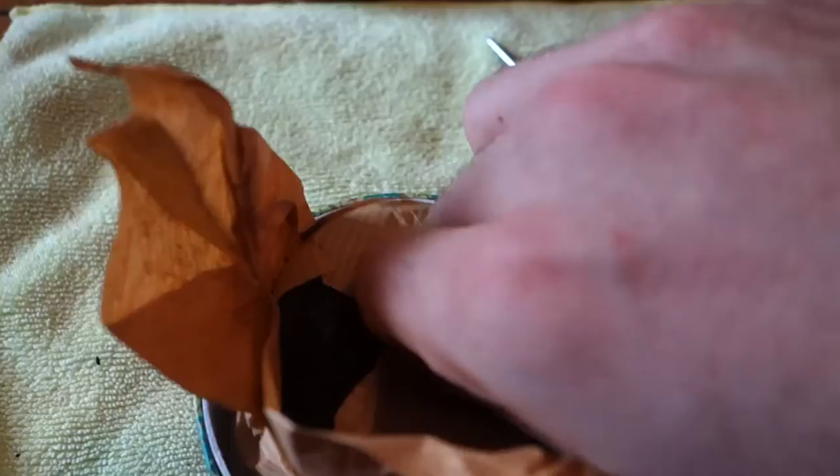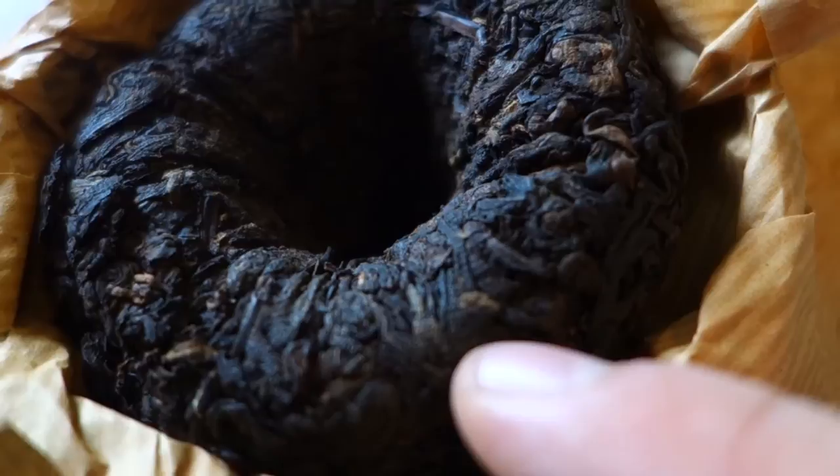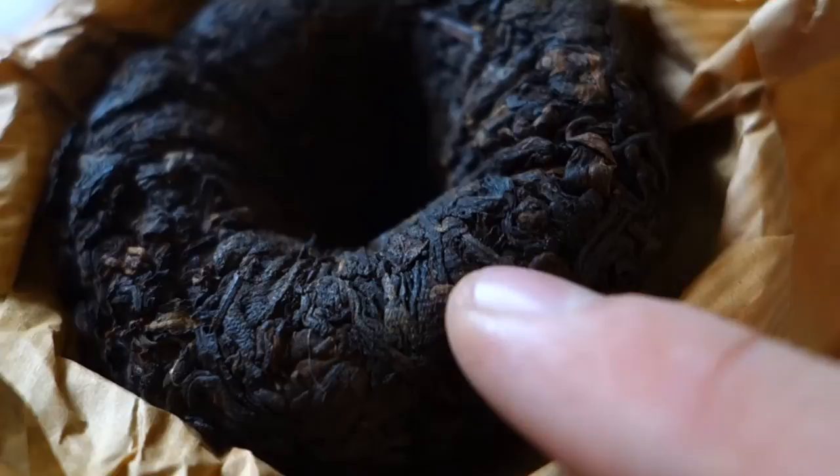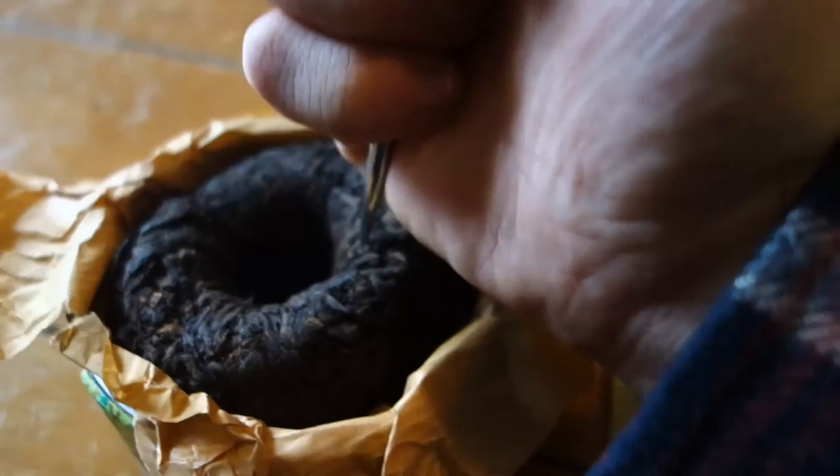Let's give this a shot. I have no idea how we're gonna do this with one hand basically holding the camera. First thing we're gonna do is open this up. You can see the indentation lines from the actual paper — I don't know if you guys can see that or not.